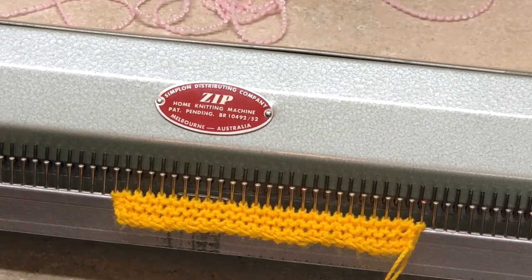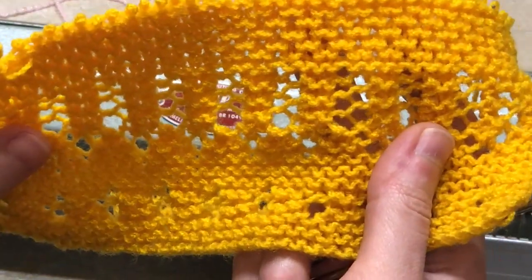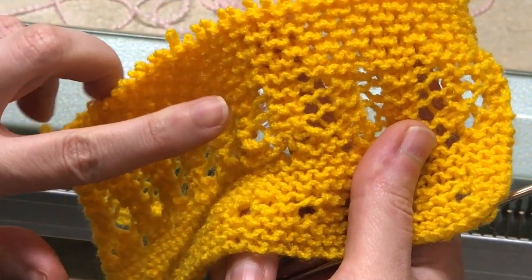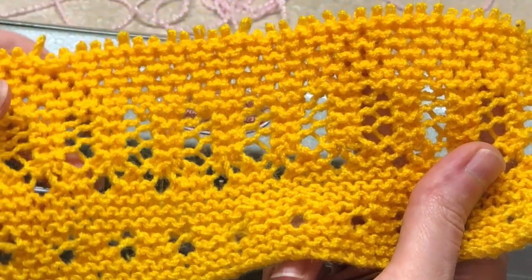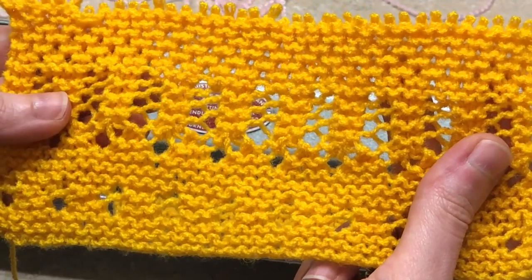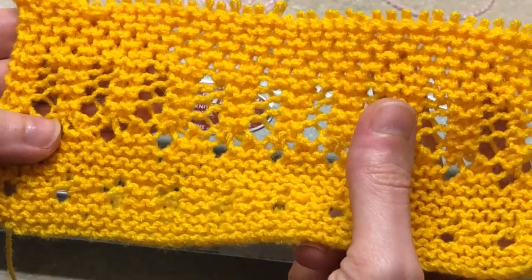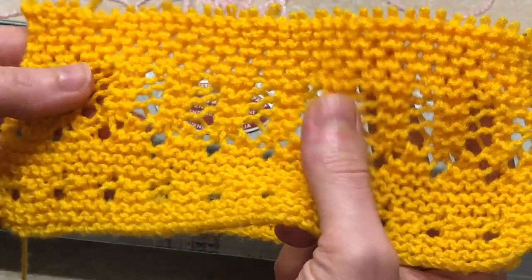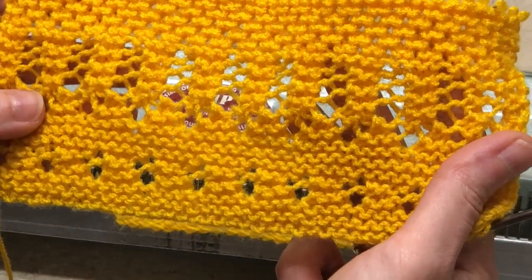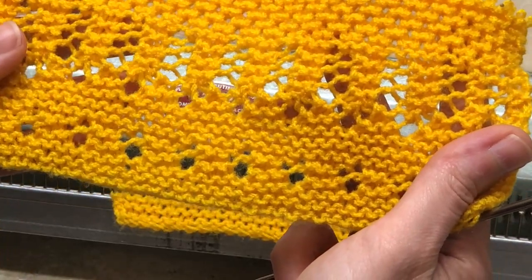Today I want to show you how to knit this 3D kind of looking stitch. It's fairly easy, neat, and fairly quick to do — I think it's pretty neat. We'll start with this one and then maybe we'll feel adventurous and do the other one as well. These are the two I've practiced so far. I found them fairly easy to knit and really fun — very relaxing to hand-manipulate the machine.